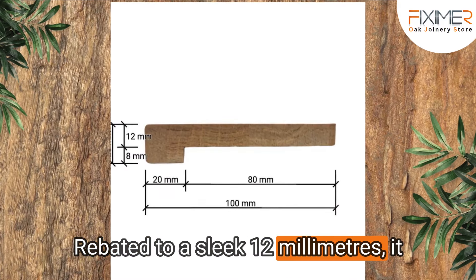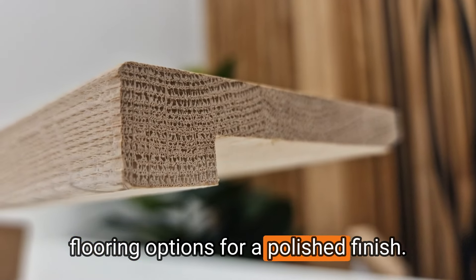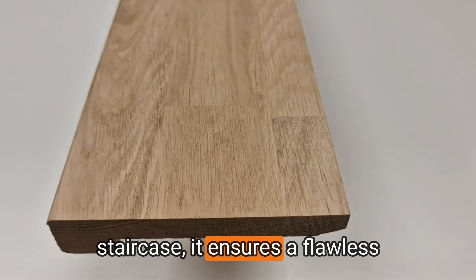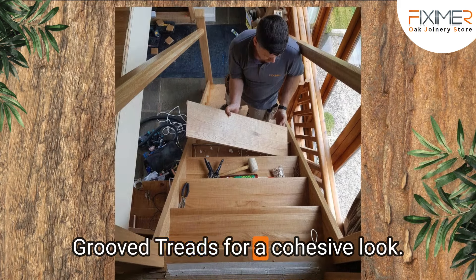Rebated to a sleek 12mm, it seamlessly integrates with thinner flooring options for a polished finish. Ideal as the final step in your staircase, it ensures a flawless transition and pairs perfectly with our grooved treads for a cohesive look.